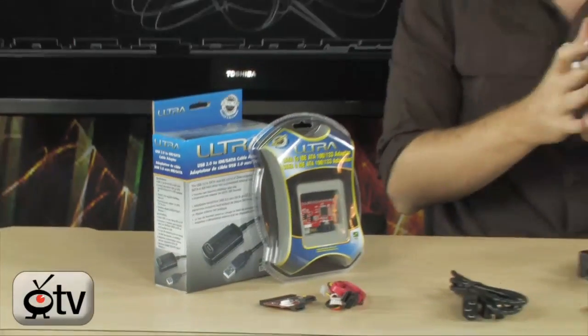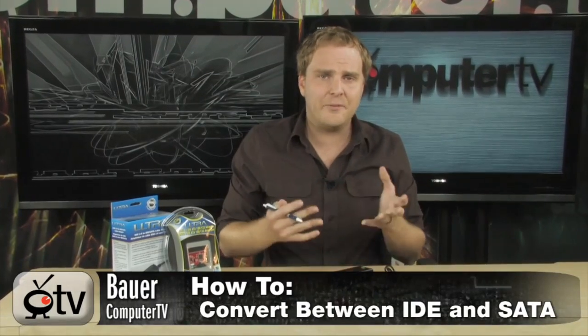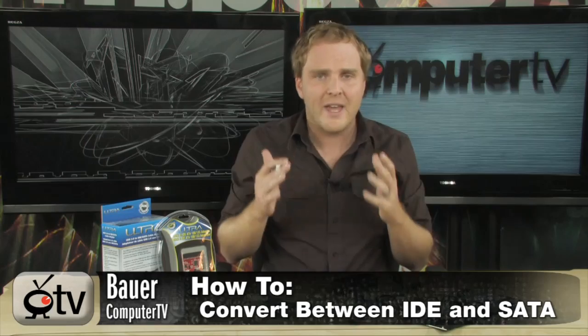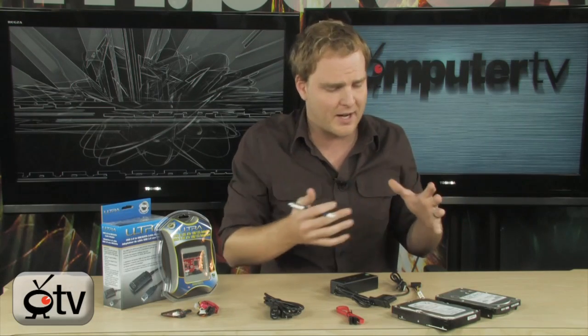Hey, check this out. I've got a couple of products from Ultra here that are going to solve a couple of problems for you. One of the major issues people have when upgrading from older PCs to new PCs is the difference between hard drive technology. Over the last few years, we've made a transition from the IDE/PATA type drives to the newer SATA type drives.